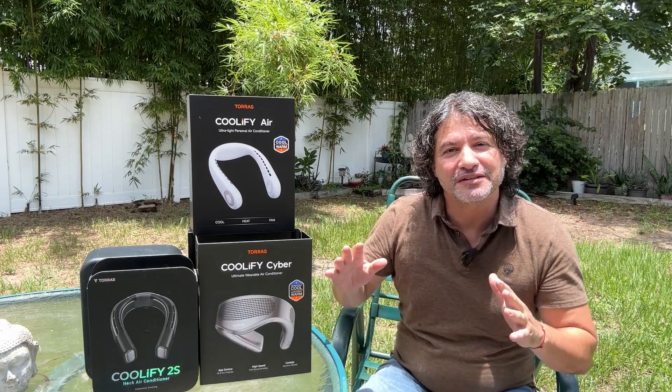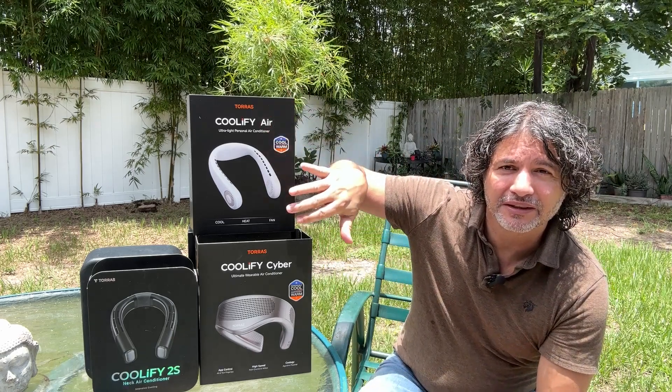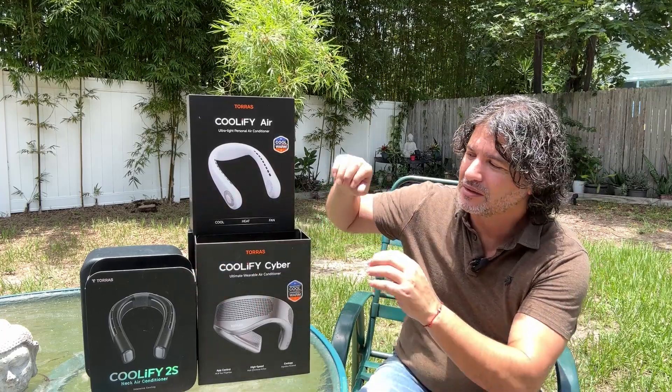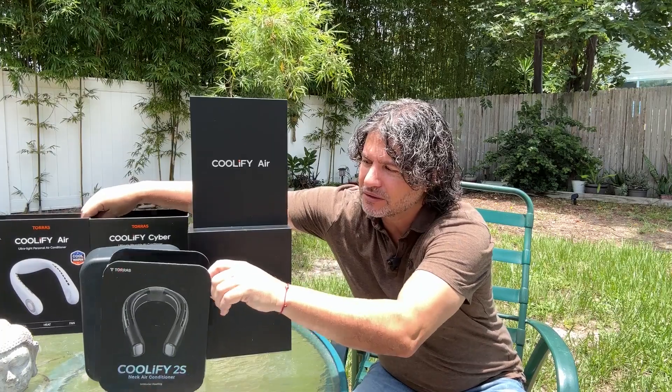Hi everybody, today I want to show you these three different models of TORRAS neck coolers. They are really nice — it comes in a box like this, they slip out and look like this.